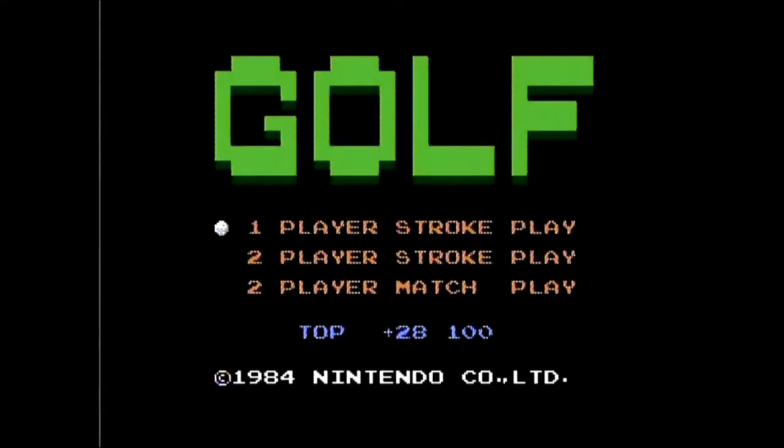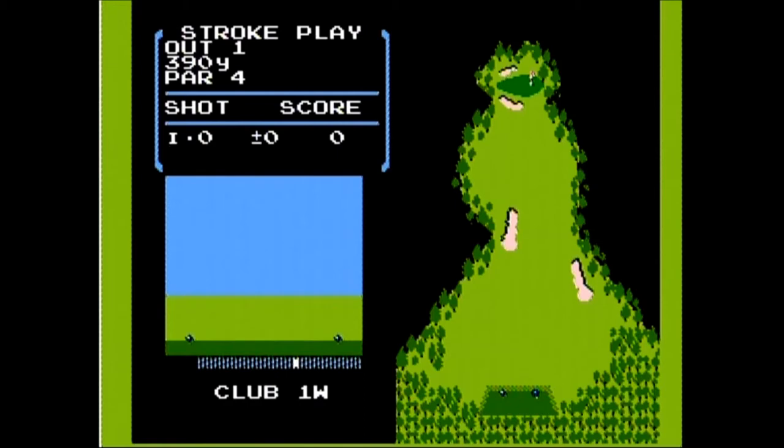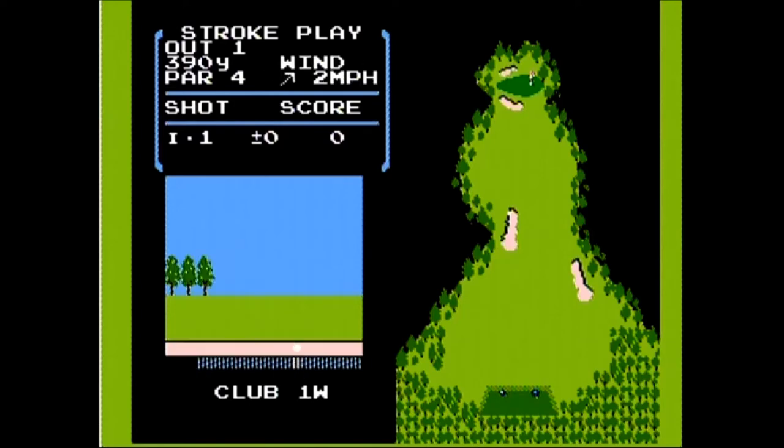Golf on the NES was one of the black box launch titles that probably came out with the 1985 test market launch. It is a golf game and there's three options: one player stroke play, two player stroke play, or two player match play. The game has one 18-hole course, and in single player mode you have no other opponents — you're just playing to get the best golf score possible.